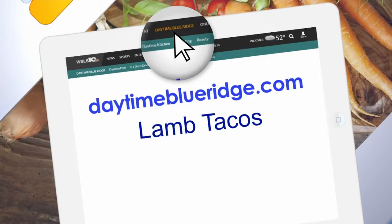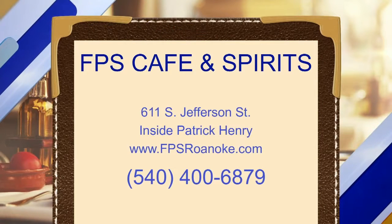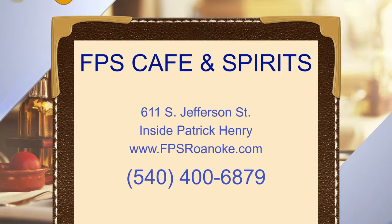We are offering up the recipe on our website, DaytimeBlueRidge.com — just look for lamb tacos. In the meantime, order yours today at FPS Cafe and Spirits, located on Jefferson Street inside the Patrick Henry. FPSRoanoke.com.